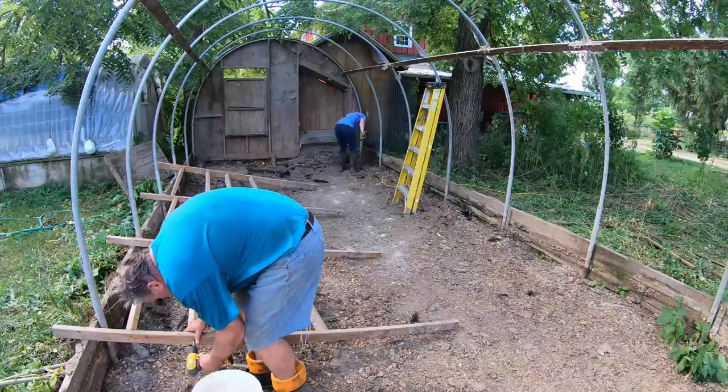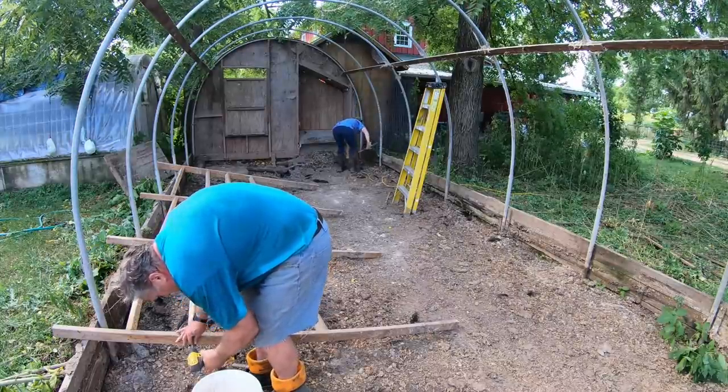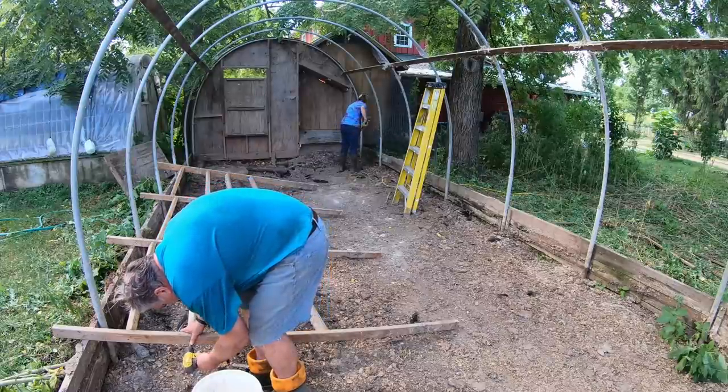After that, we took apart the roosts and cleaned everything out of the house that was in the way of putting down stone. Now it was time to put down the number 2 stone, which will serve as the base for the concrete slab. The floor of the chicken house slopes from one end to the other, so the stone will level everything up as well as filling in the holes the chickens have dug in the ground.